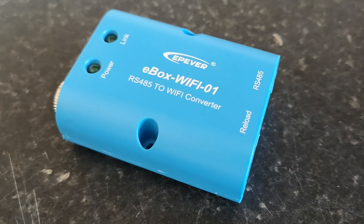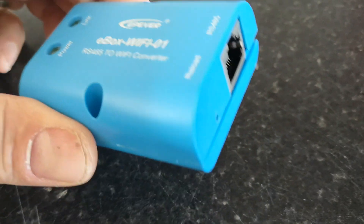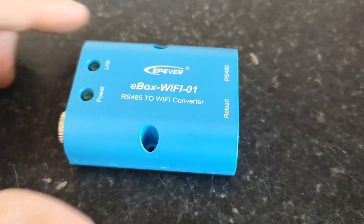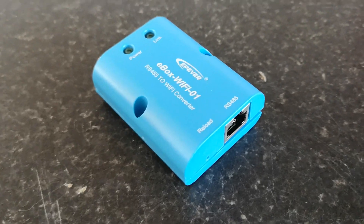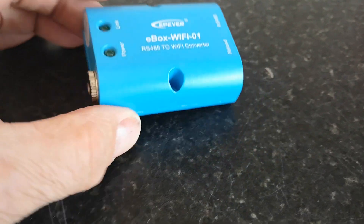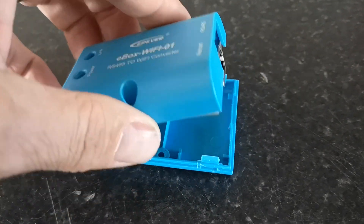Just a short video to show how I got around the limitations of this box. When using long Ethernet cables to connect to the solar controller, the power doesn't travel to the box very well and it won't work, especially if you're using a cable as long as I am, which is about 30 meters. So I installed my own power supply to power the box directly.